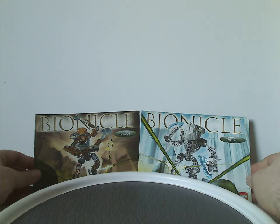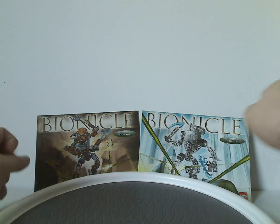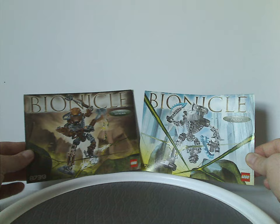On the front of each manual there was the Bionicle logo, a picture of the set in a miniature pose, the name Toa Hordika down below, the Lego logo, and the set number.